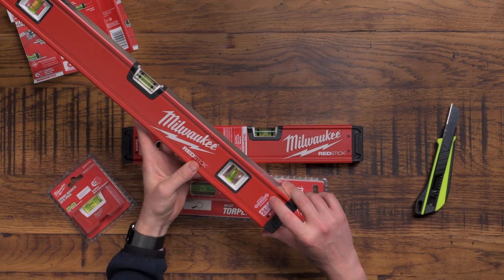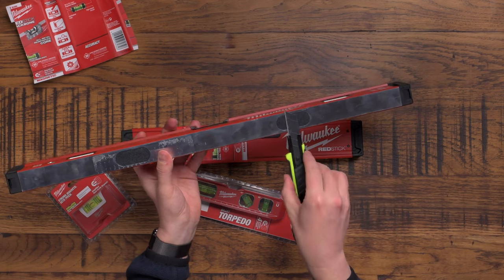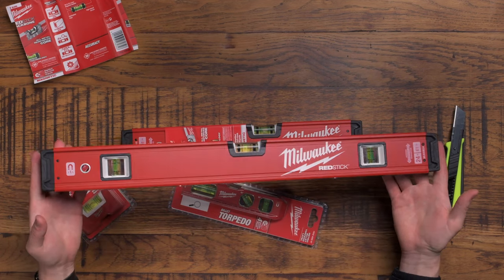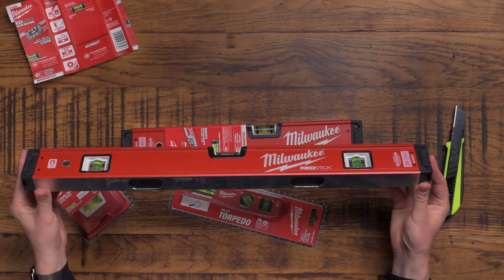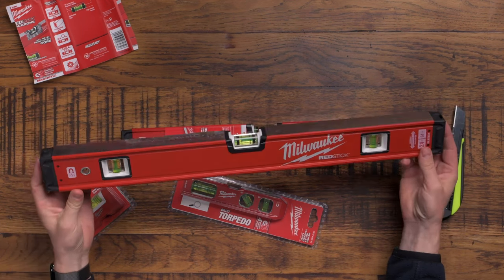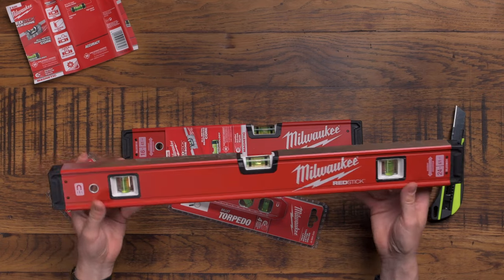In terms of accuracy, the guarantee is that it's accurate to within half a millimetre per metre, which is quite impressive. These are the magnets here - that is definitely a magnet, so it's going to magnetize to metal. If you do metal stud work, this is obviously very handy. As electricians, we're probably not installing metal stud very often, but if you're installing metal distribution boards in commercial premises, or even a consumer unit - they're metal - and these two magnets are perfectly spaced to sit on top of a standard consumer unit.